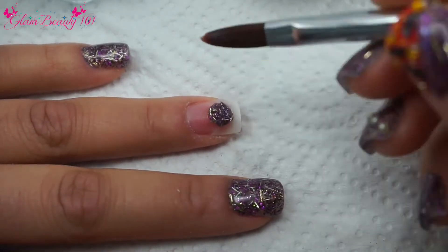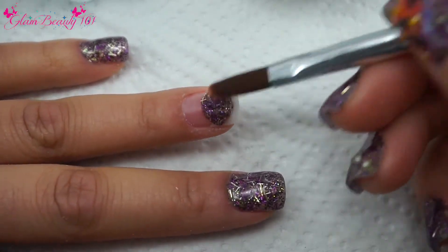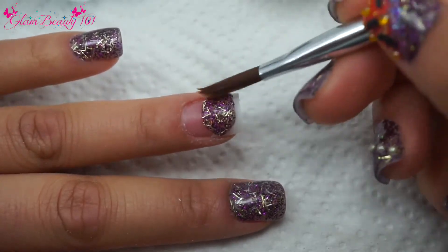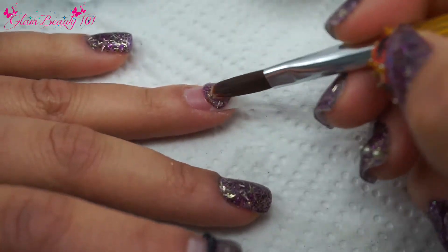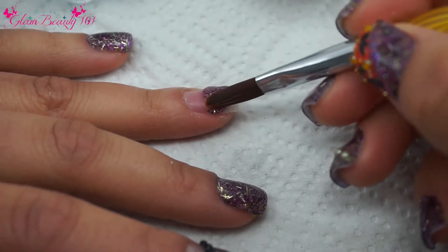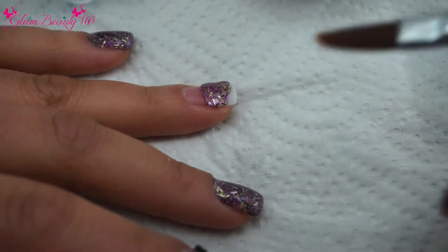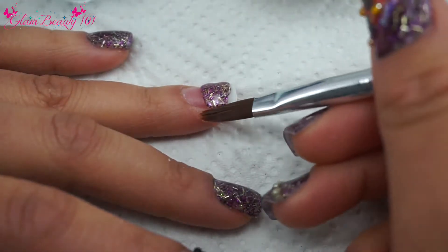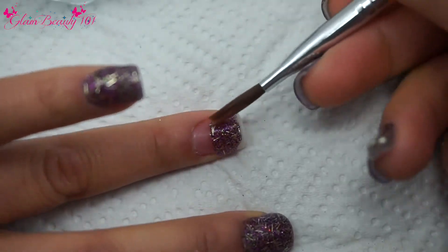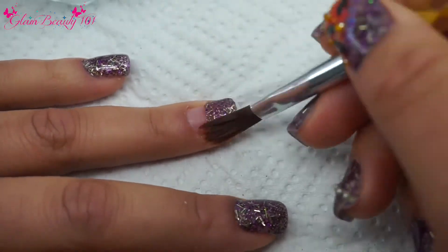I just grab a medium-sized pearl and just put it in the center of the nail, just patting it down — not dragging it, just patting it — and then just drag it a little bit towards the tip of the nail. Make sure that you grab those sides and just kind of clean off your brush.